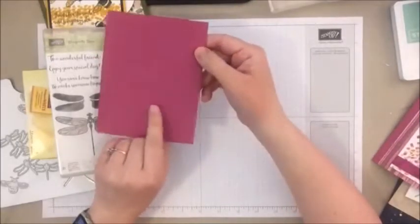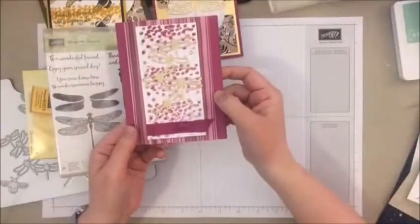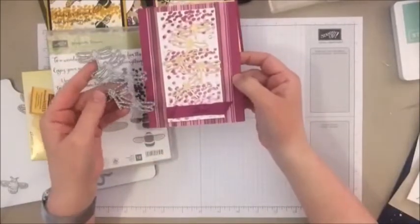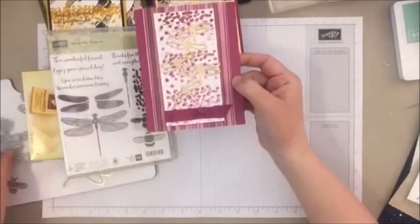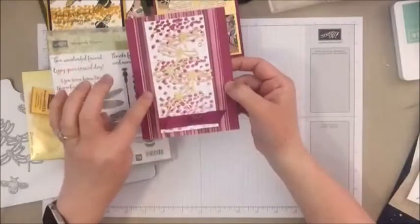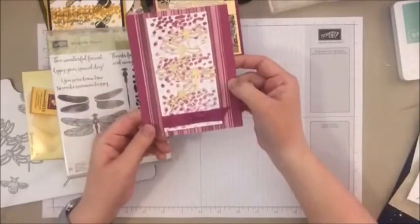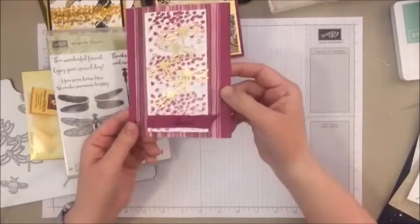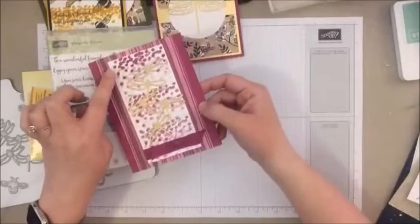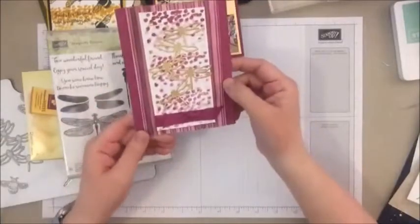And here's another one with that Berry Burst. This is using some more of those framelits — the little series of tiny dragonflies in gold. And then I did some little gold enamel dots, a little ribbon. That's some more of that paper, and this is some of that Berry Burst ribbon that is also retiring because it's one of those retiring colors. And then those are some more of those decorative dots, stamped full strength and then off, so it kind of gives it that fun effect.